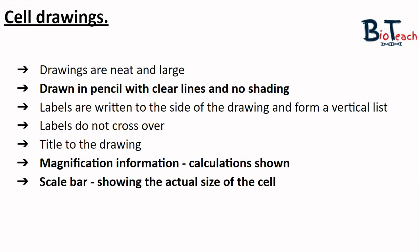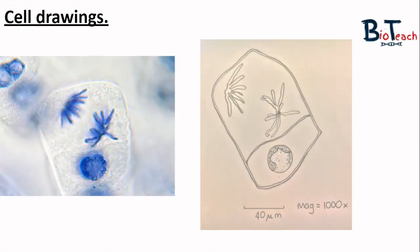I would also expect that if an eyepiece graticule has been used, there should be some information about the cell size, a scale bar, or information about the magnification used. Here's an example of a hand-drawn cell compared to the micrograph image — credit to FunSci for the micrograph. You can see the lines are very clear, no shading is used but stippling highlights darker areas. The chromosomes are outlined rather than coloured in, the drawing is as true to scale as possible, and a scale bar showing 40 micrometers and the magnification used are both included.